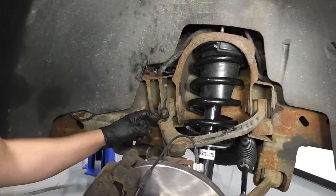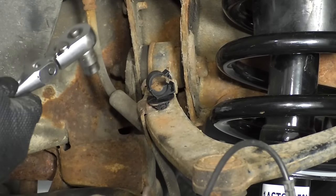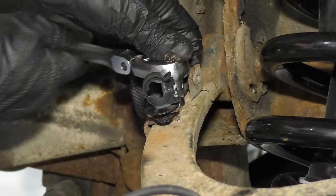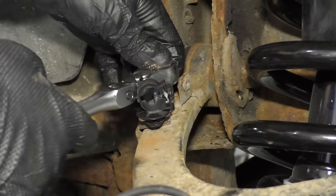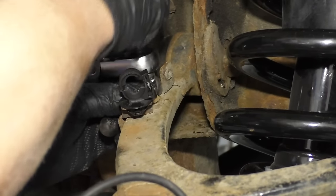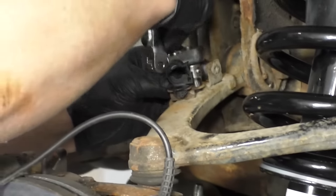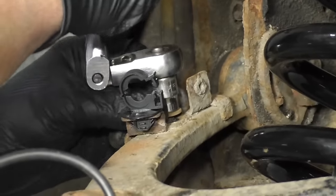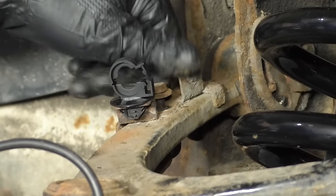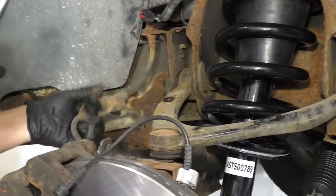We want to disconnect this bracket right here — this is for the brake hose. We'll use a 10 millimeter socket and a ratchet. Loosen up this bolt, take that bolt out, then we can grab the bracket, slide it up, and set it aside.